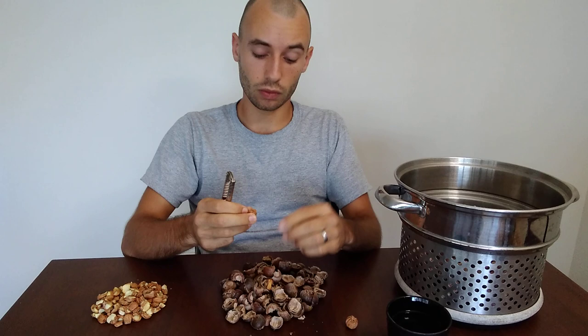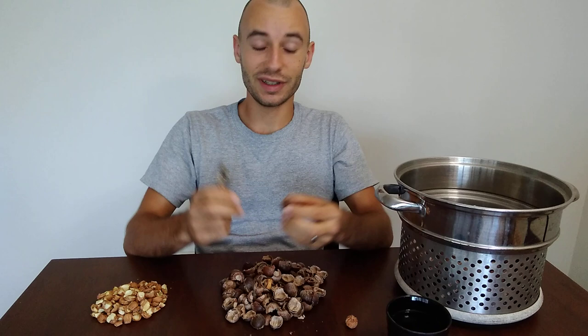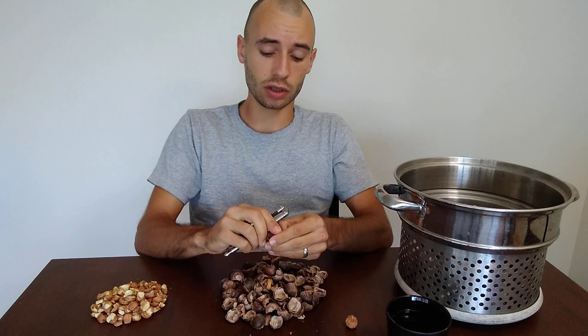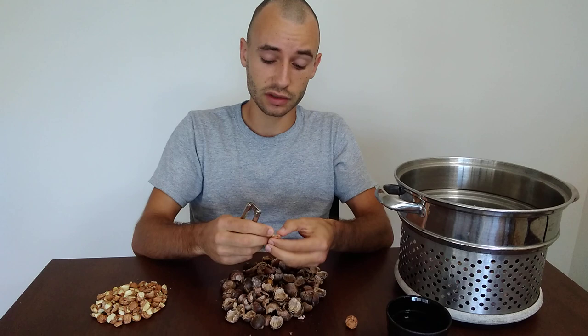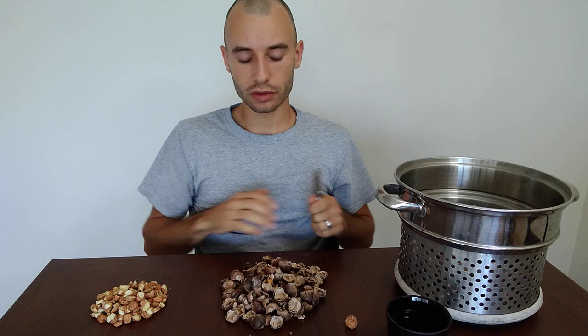Hey guys, it's Frenchie Powell with Permaculture Northeast, bringing you a video today about one of America's classic nuts — in fact one of the world's classic nuts — and that is acorns. Today I wanted to do a video thinking through processing these acorns: why acorns should be considered a permaculture food, how we process them, how they taste, and how they're useful for eating.